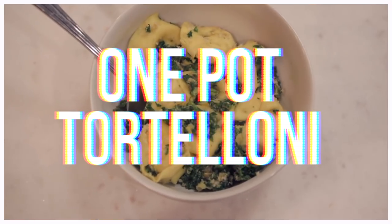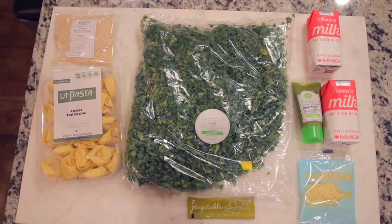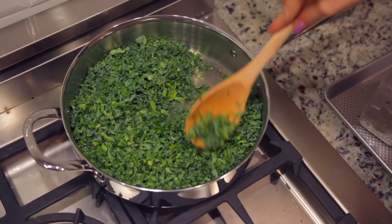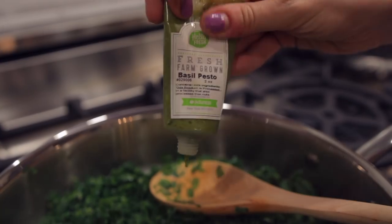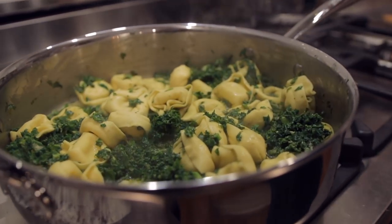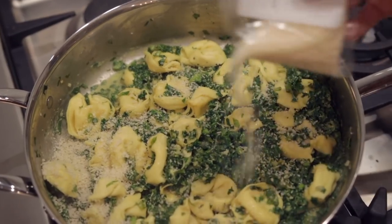Alright, recipe number two: one pot tortelloni. I could have sworn this was called tortellini, but I guess it's tortelloni. Here are all of the ingredients you'll need. I started off by chopping up my garlic, adding some olive oil to a pan, and sautéing the garlic, which is always a good idea. Then I dumped in my pre-chopped kale, added a little bit of water, pepper, and salt, then added in the milk from HelloFresh as well as my veggie bouillon base. Then I added in some fresh pesto, which I love so much, stirred the pot, and then added in the tortelloni. It must have been pre-cooked because it cooked really fast. Then I added in some parmesan and some panko breadcrumbs.